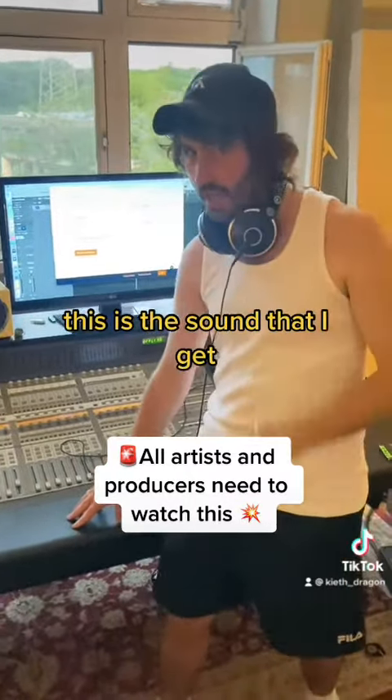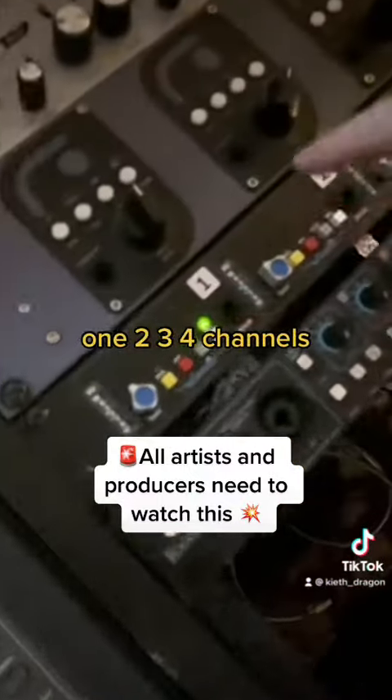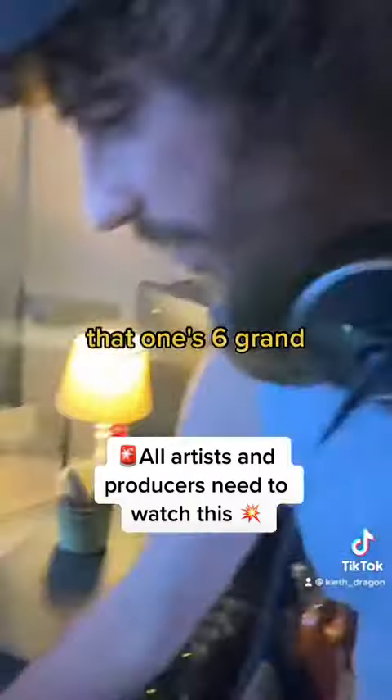So to get that industry sound, you're going to need this one here. Plug in your instruments. This one here — one, two, three, four channels. On three grand, that one's six grand.